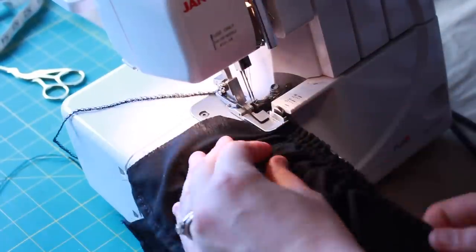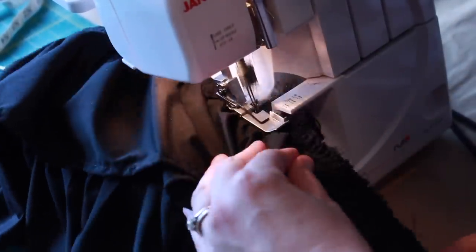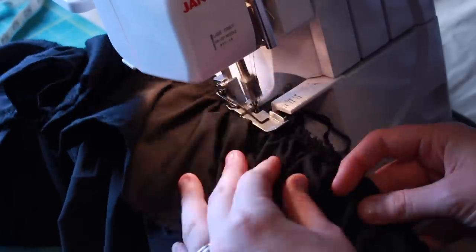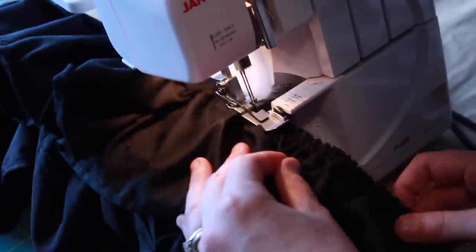And after pressing the top ruffle, I then serged the remaining raw edges and attached it to the underside of my train. I still plan on adding buttons to the balayuse so I don't have to stitch it on each time it needs a wash, but that is a task that will be happening in the future.